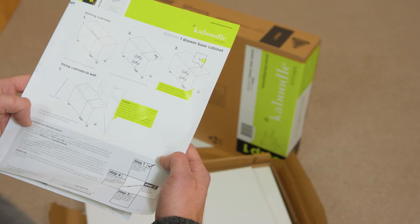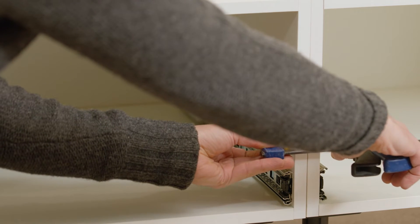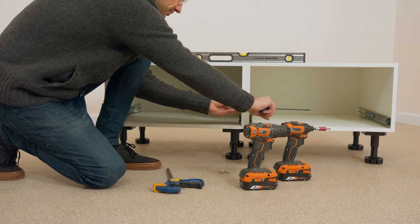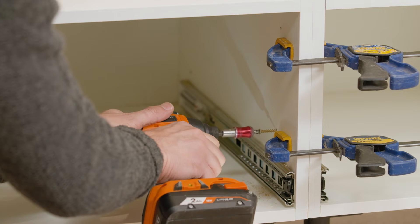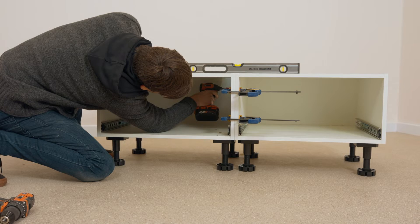Start by assembling the cabinets as per the instructions provided. Once the cabinets are assembled, clamp them together side by side, making sure cabinets are level. Pre-drill using the 4mm drill bit and screw them together in all four corners using the 28mm screws provided with the cabinets.